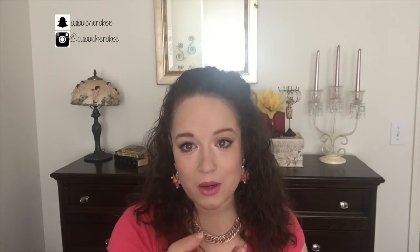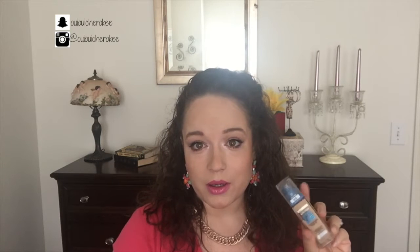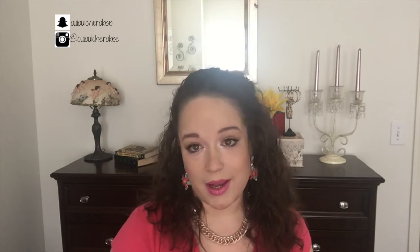Hey guys, welcome back to my channel. Today is my three-week review on the Maybelline Superstay Better Skin foundation. If you look back three weeks ago, I did a video on this new foundation from Maybelline that I received from Influenster to test out. After three weeks of using the product — I'm actually wearing it today — you're going to get my honest review and some tips and tricks I've learned over the three weeks.